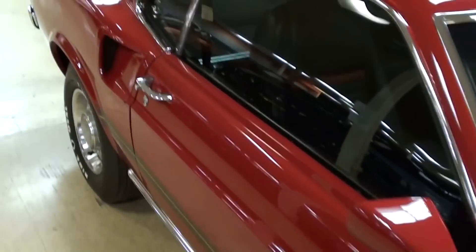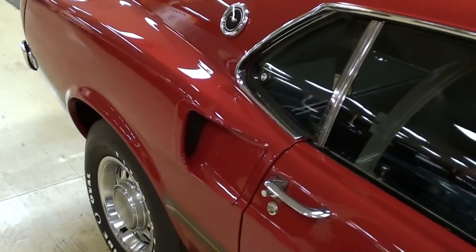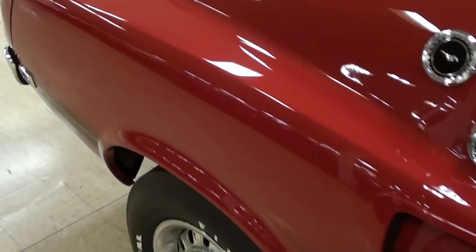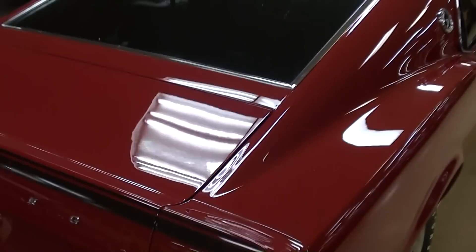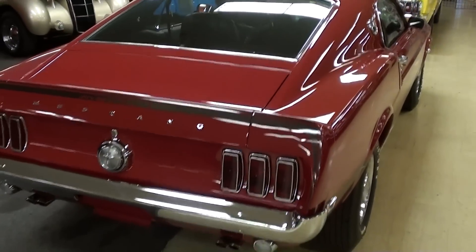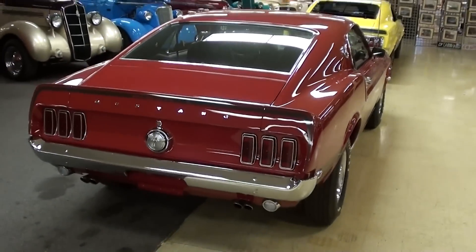It's got the Mach 1 decaling and everything — it's a sharp looking car for sure. You can see how glossy that paint is, very slick.